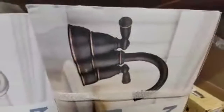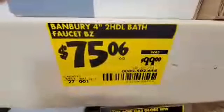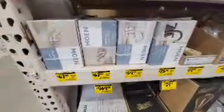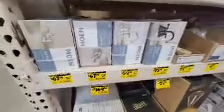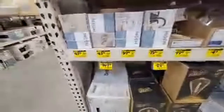So here's the Moen — I always call it Brambury, it's Bambury. This is a brushed bronze faucet — they've got it down to $75 from $99, so that's essentially a 25% discount, which is pretty good. Usually on bathroom faucets we typically only see a discount of about 10 to 20%, so to get one at that price is pretty good.